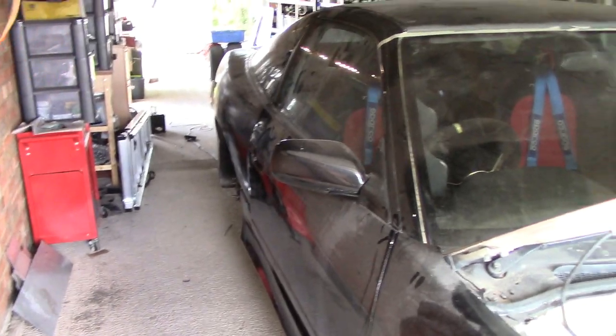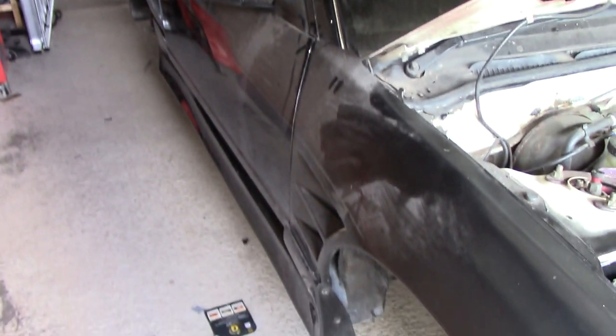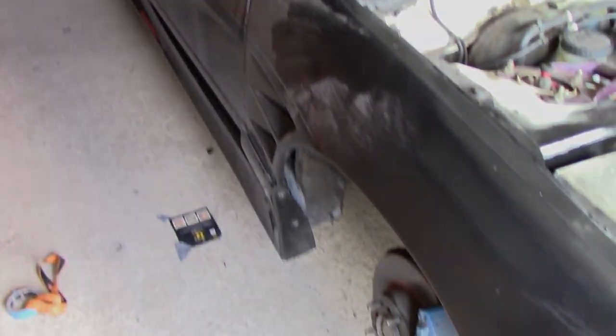We can finally get the wheels back on, take it for a spin around the drive, check that everything feels okay, and then crack on with some bodywork.